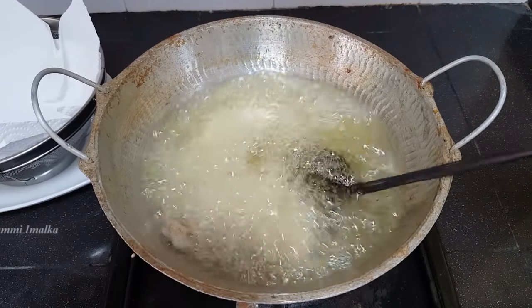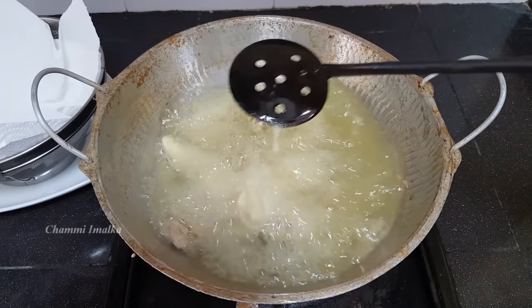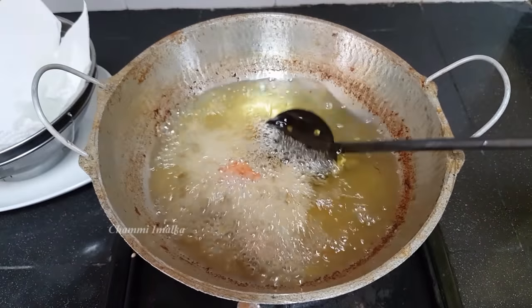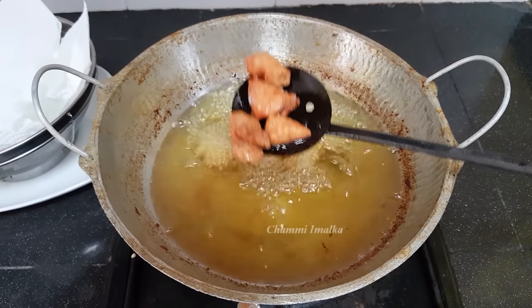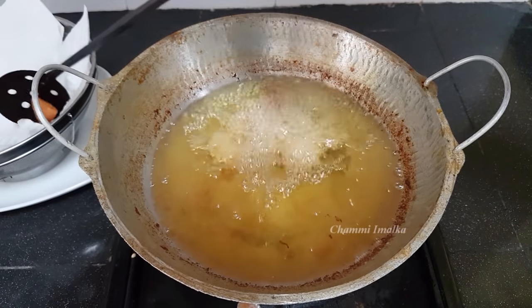If you don't like this video, share it with you soon. We will cook them for a few minutes. Let's cook them for 10 minutes. If we cook them for one more minute, we can cook them for a few minutes.